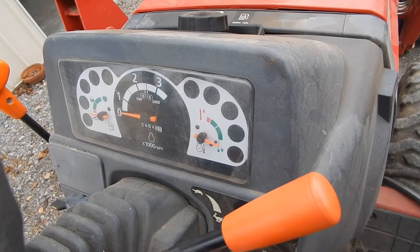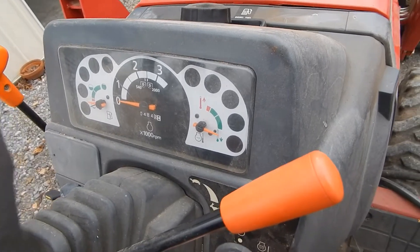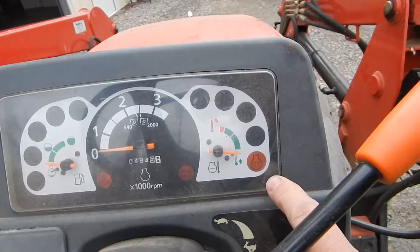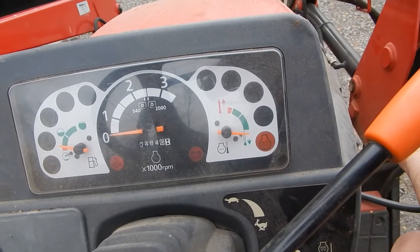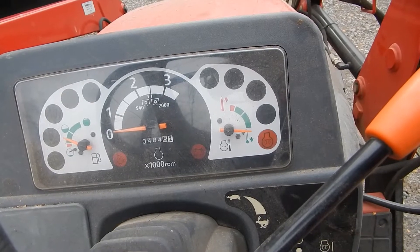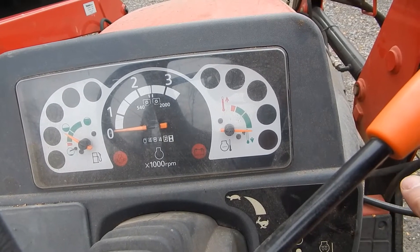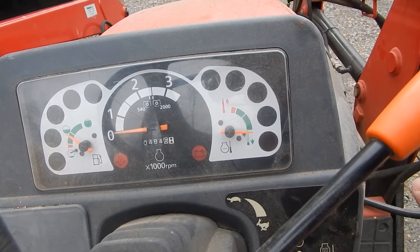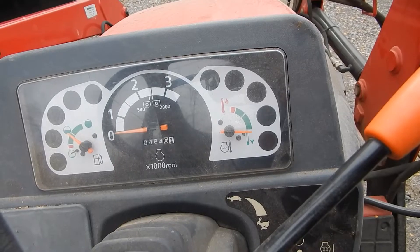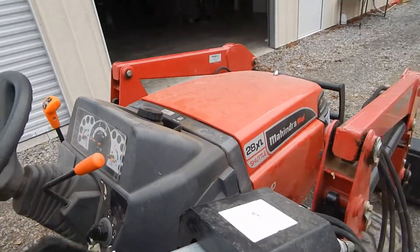It does have a pre-chamber engine, which I'll get into in a minute, with glow plugs. When you turn the key on, that little light turns yellow. There's ticking in the background — it has a low pressure fuel pump. That's in case you're dumb enough to run it out of fuel; it aids in starting it up again without having to bleed the injectors. Yesterday, for the very first time, it did not start.